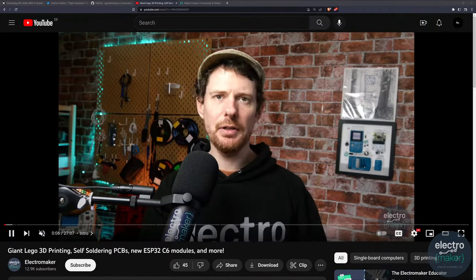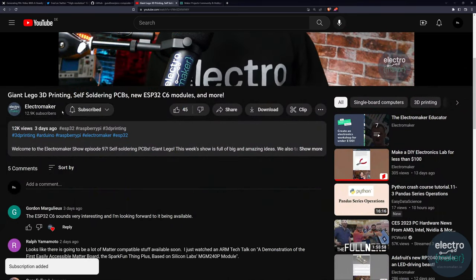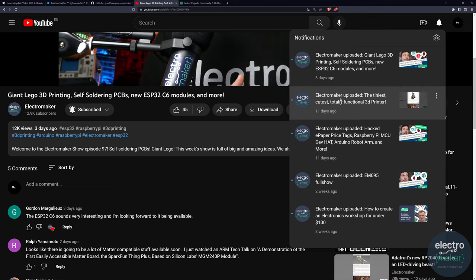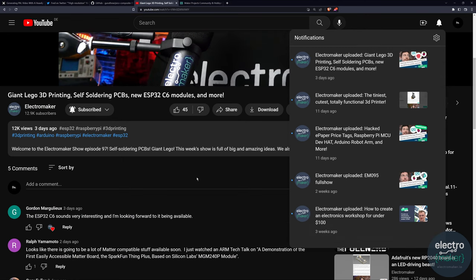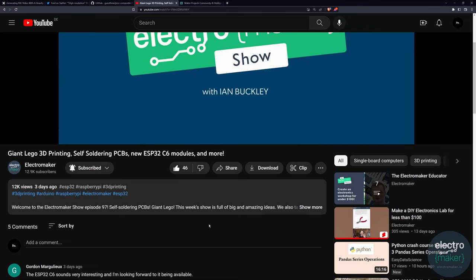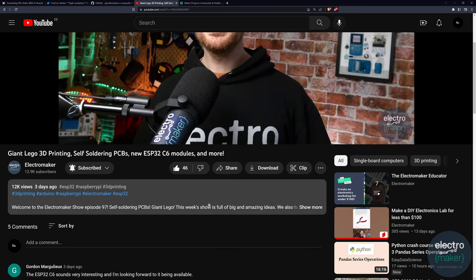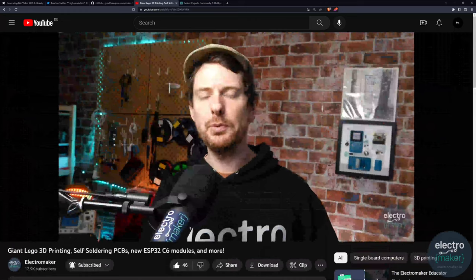If you are enjoying the ElectroMaker show, it would mean a lot if you could scroll down and hit the subscribe button. Once you do, you'll notice it turns into a little dropdown menu — if you select 'all' you'll get notifications within YouTube whenever we put out a new show. Usually it's just the main shows which come out once a week and the ElectroMaker Educator videos that come out about once a month. Also, clicking like really does help — it means YouTube will give our show the magic algorithm nudge and show it to other people who like the same things you do.